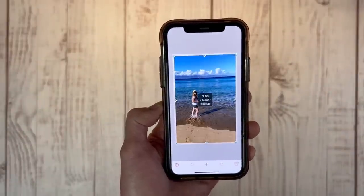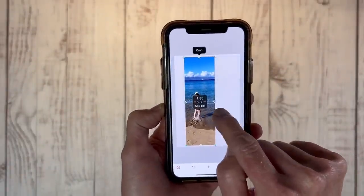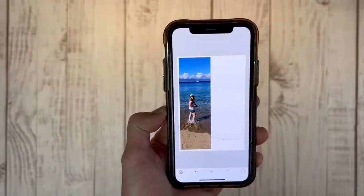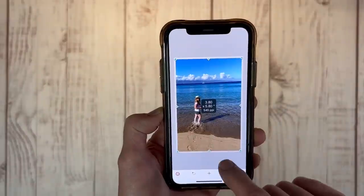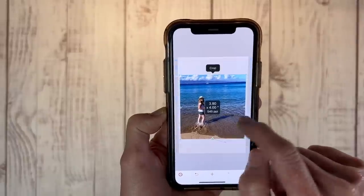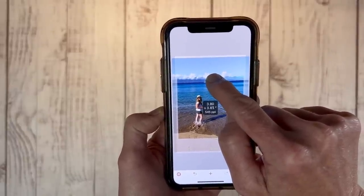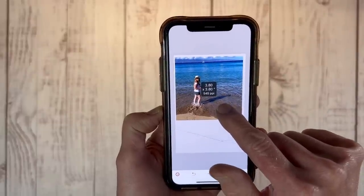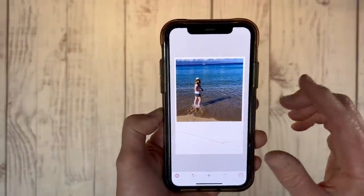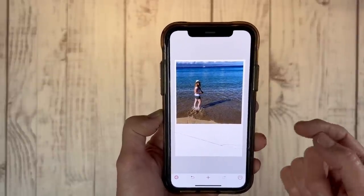Another thing we can do is crop into odd sizes. Let's say you want strips of photos — really narrow strips going all the way across your layout. You could print something like that. Let's say you wanted a square — that's super easy to do as well. We're just going to take this down into a square here and slide it, and there we go. Now we have our square. There's a little bit of material wasted, but you can play with a 5x7 format and put lots of multiple photos on there.